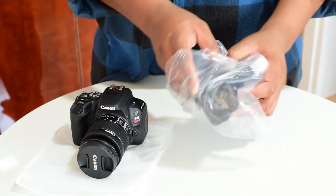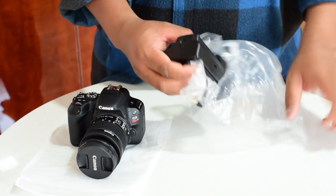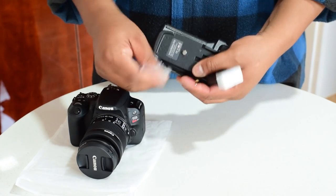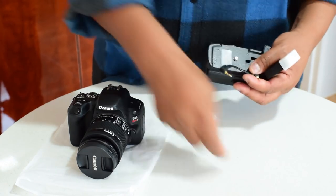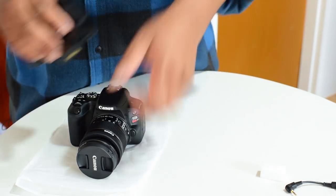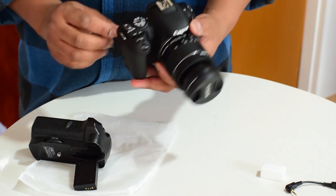Installing the Canon battery grip is very simple. Get the battery grip out of the package, remove your cap, and first make sure your camera is off.